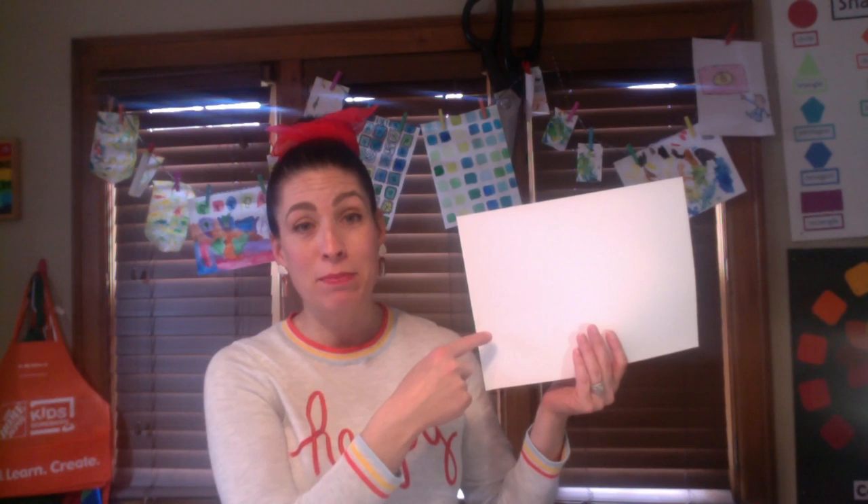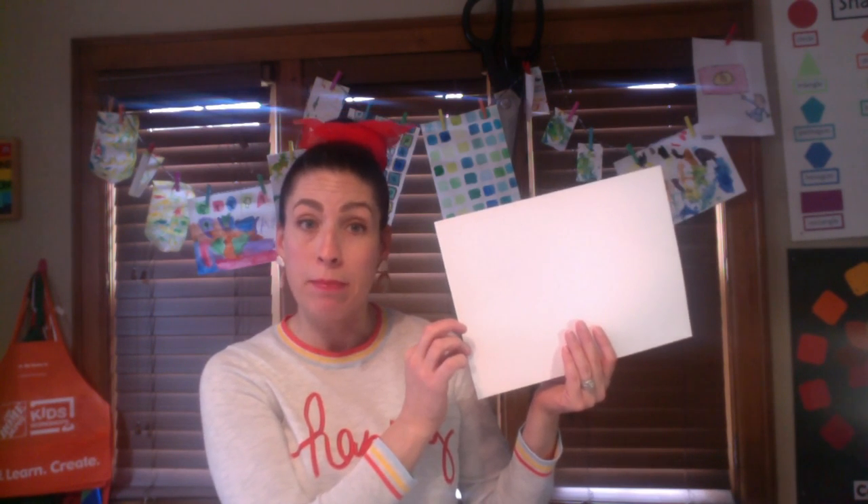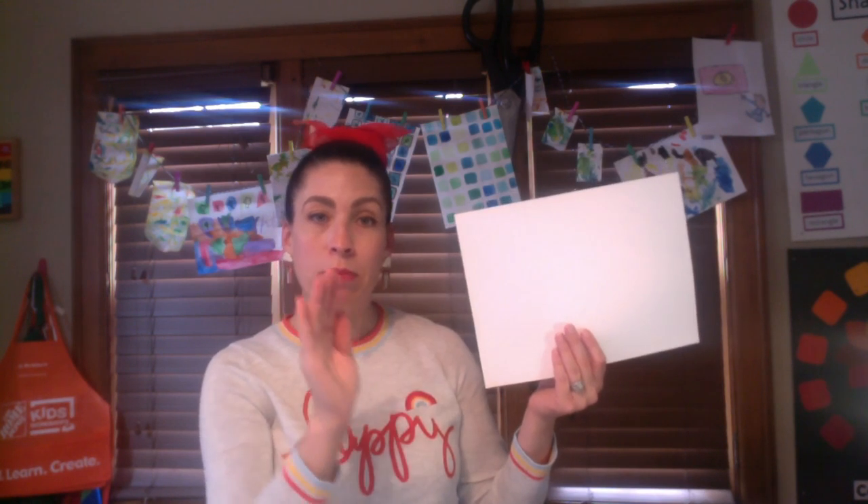First you're going to need some white paper. If you only have copy paper that's fine — I will be using a thicker painting paper, an 80 weight paper. If you have copy paper, your paper will do a little bit of rippling and might bleed a little bit, but that's okay because it'll dry.